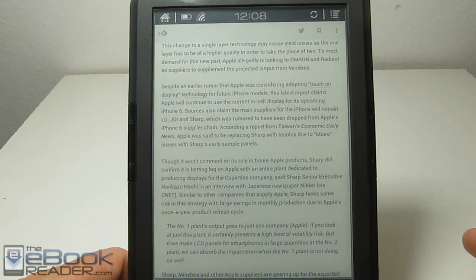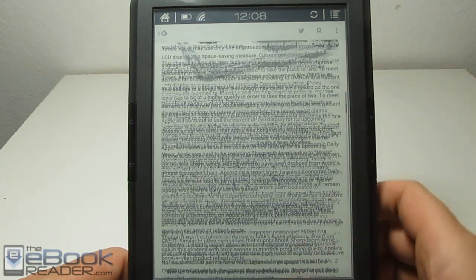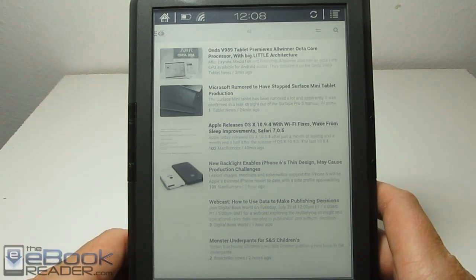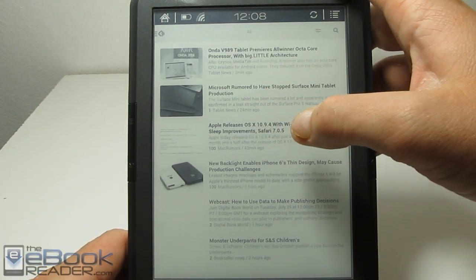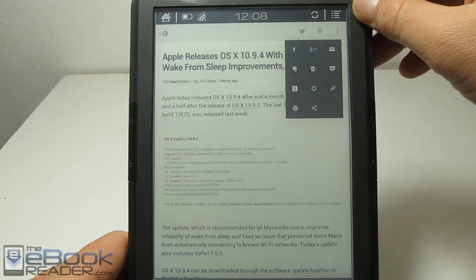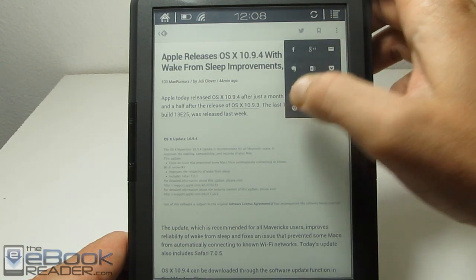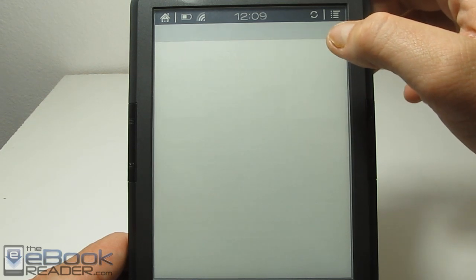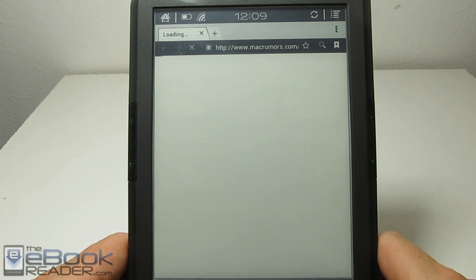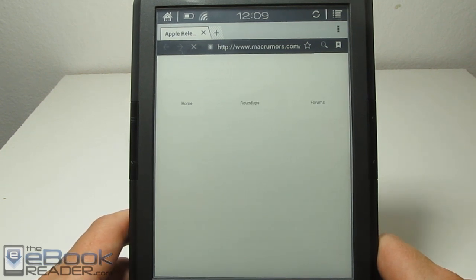That app works okay as far as rendering the text — you can read stuff in here. Let's go ahead and open up another one here, and I'll show you that we can open it. You can hit the different options right here and open it in the web browser if you're so inclined. That's always a must for me — any RSS app that actually works with the web browser instead of trying to display it in its own reader.